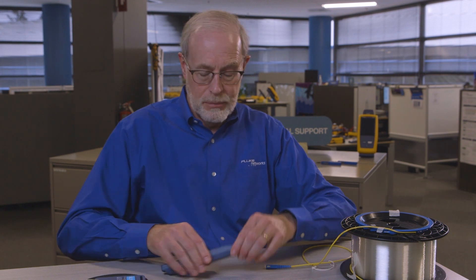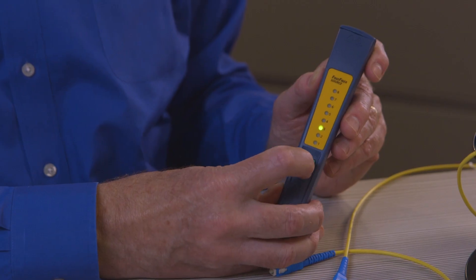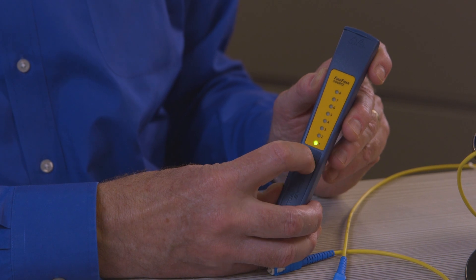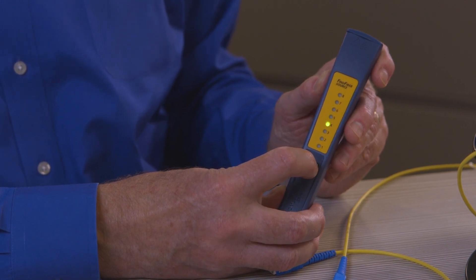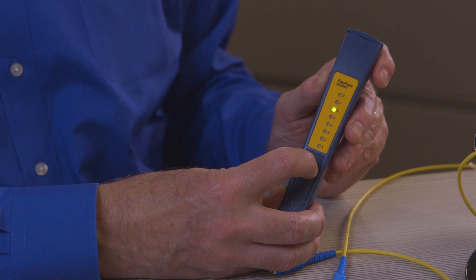How does it work? First I turn it on and it will immediately go to some number. I can set that number by turning it on and then holding the button down. Let's say I want it to be number 6. There we go, I'm number 6.